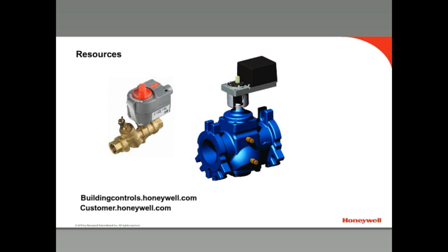This concludes Honeywell's pressure-independent control valves training. For more information on these and other commercial products, visit buildingcontrols.honeywell.com. Look for other product training videos in the video library on that site or on YouTube on the Honeywell SeaPro channel.